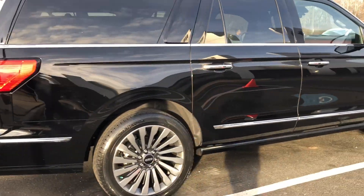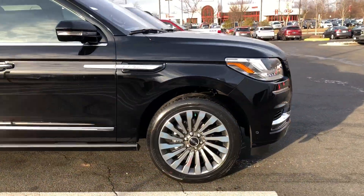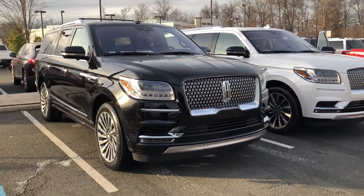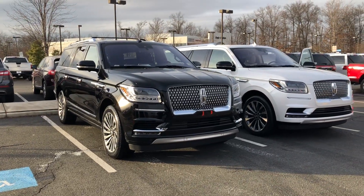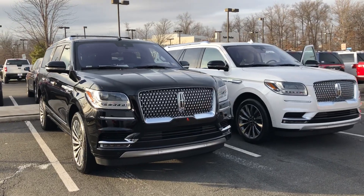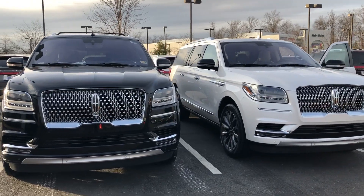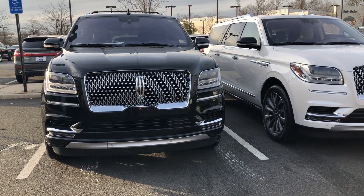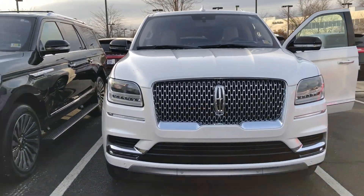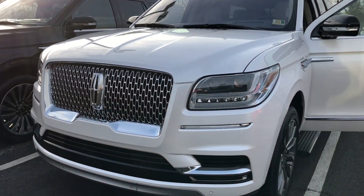Quick walk around once again. These two are going to be located here at Tedbritt Ford Lincoln in Chantilly, Virginia. If you are from around here and you would like to come in and see some of our 2018 Navigators in person and possibly take one out for a drive to see how you like the vehicle — highly recommend it. Let me know what you guys think in the comments below. Remember to hit that like and subscribe button, and share your thoughts on what you think of the all new redesigned 2018 Lincoln Navigator.